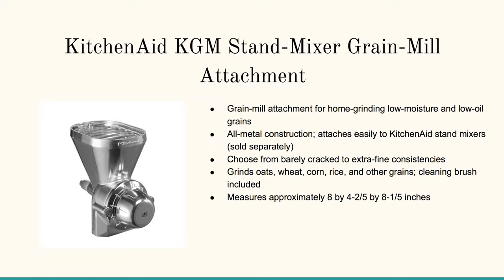And then finally, here's the stand mixer grain mill attachment. This allows you to attach it if you've got the KitchenAid KGM. You can click on any of the links or pictures below to learn a whole lot more.